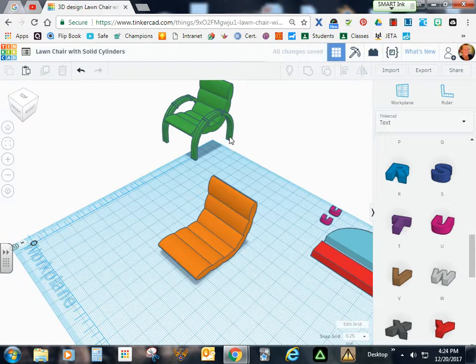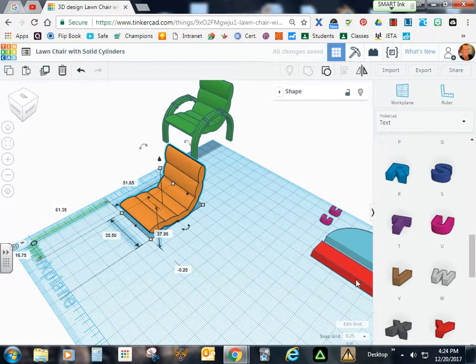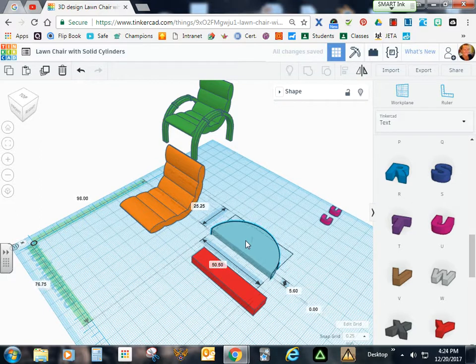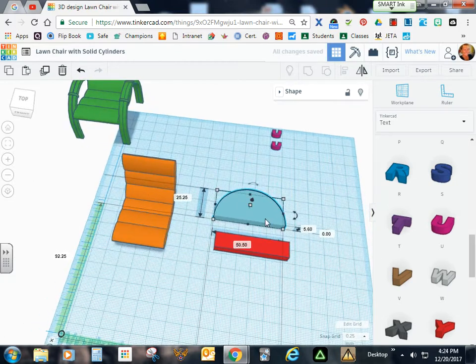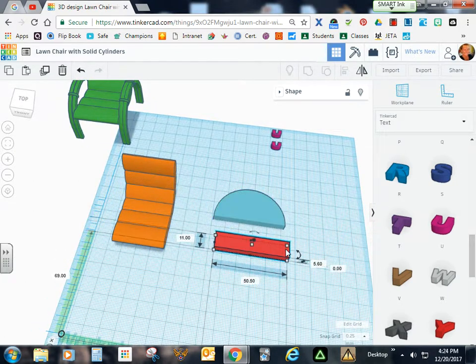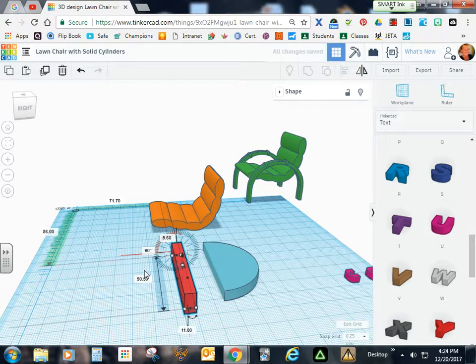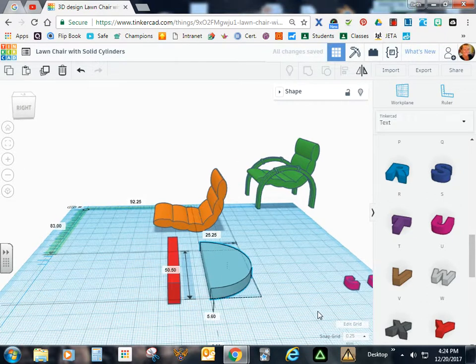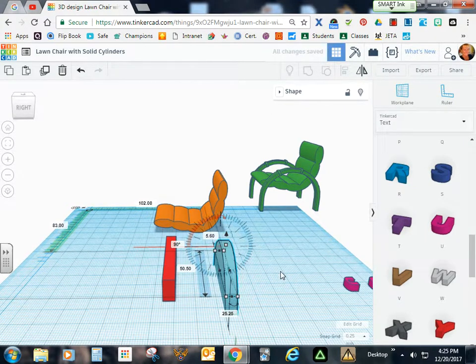Now we're going to work on putting the rail together. I'll move this over and bring in the rectangle and the round roof. Make sure you still have these dimensions, and check your dimensions for the rectangle as well. We're going to lift these up and turn them 90 degrees. I'll type 90 in here, then hit D to put it on the work plane. Then we'll turn this one over 90 degrees and hit D to put it on the work plane.